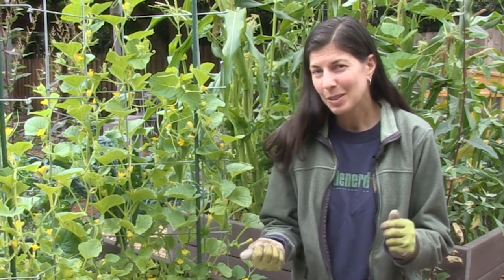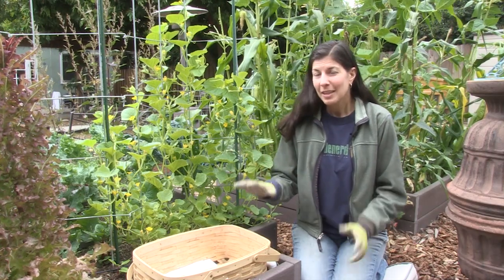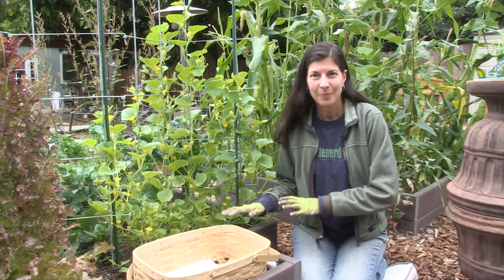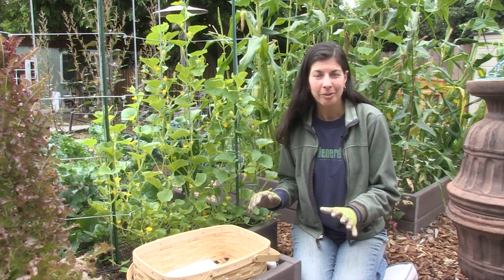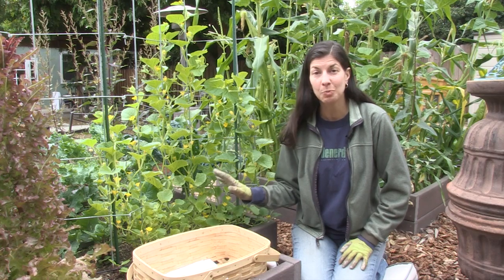Hi, I'm Christy Wilhelmi from Gardenerd.com and this is How to Mulch Cucumbers. Mulch serves a couple of different purposes, so it has its pros and cons. Mulch is a great way to keep moisture in your soil. It helps reduce evaporation from the soil and it keeps your roots and the soil cool, which plants love.